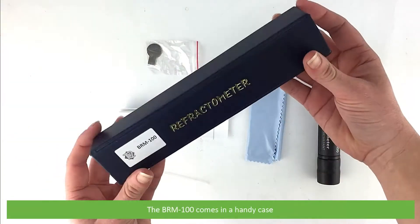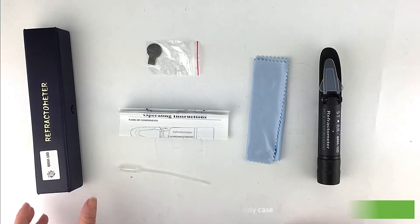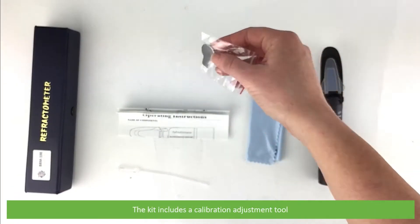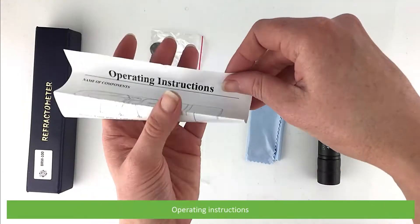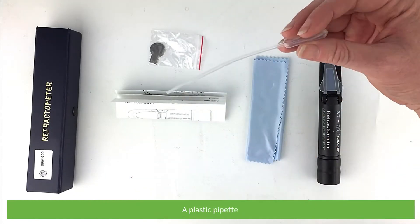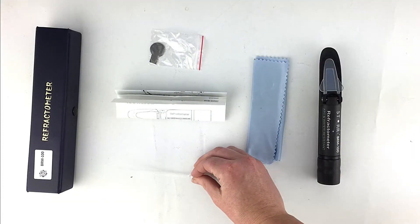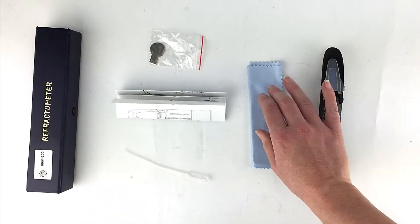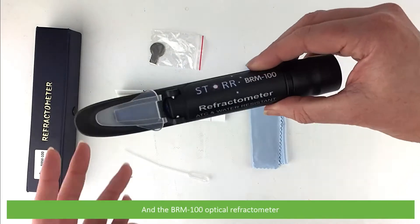The BRM100 comes in a handy case. The kit includes a calibration adjustment tool, operating instructions, a plastic pipette, a soft cloth and the BRM100 optical refractometer.